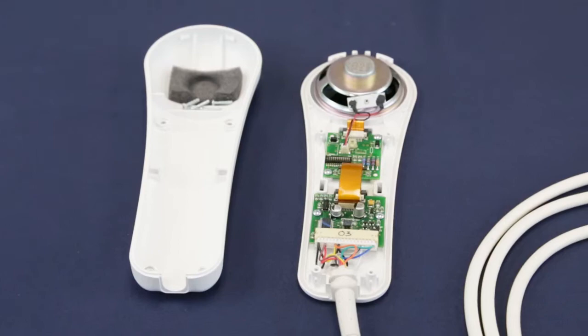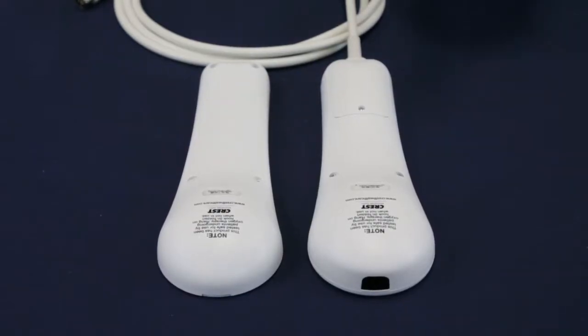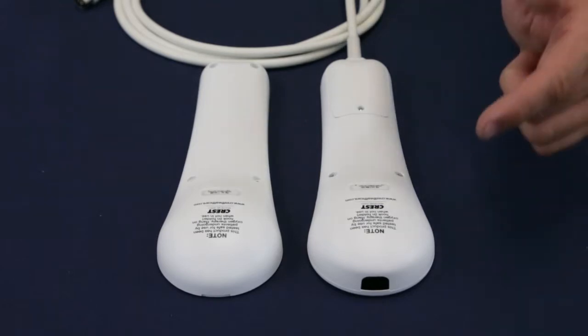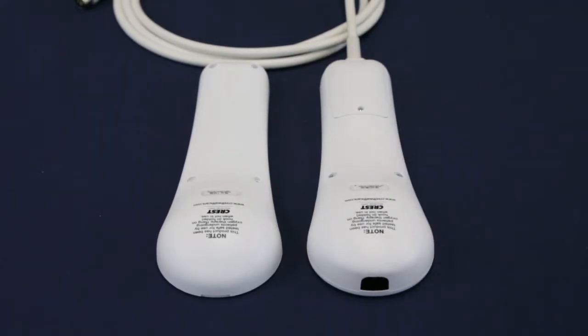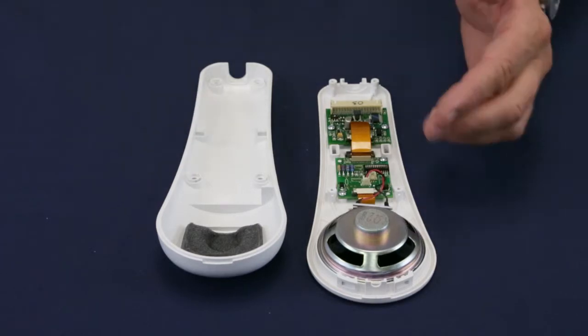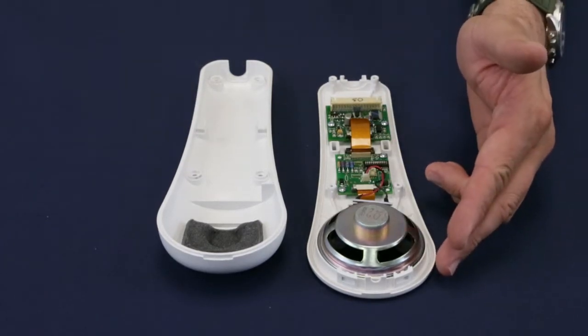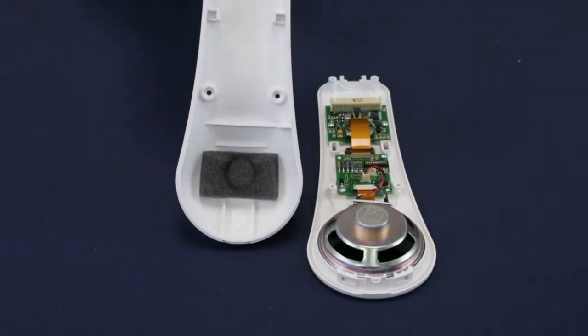The pillow speaker has a front and back case. The infrared pillow speaker has a battery compartment on the back case and an infrared transmitter at the end opposite of the cable. The digital pillow speaker does not. The front and back cases for both models are equipped with internal hooks that snap together at the middle and at the front of the pillow speaker, as well as front guides for positioning the case when closing.